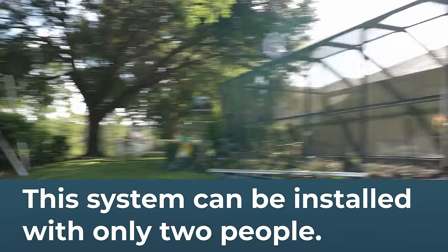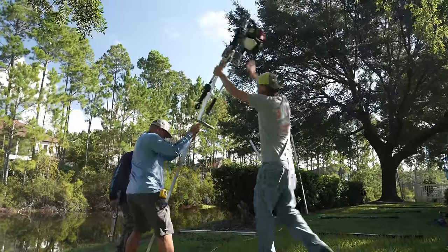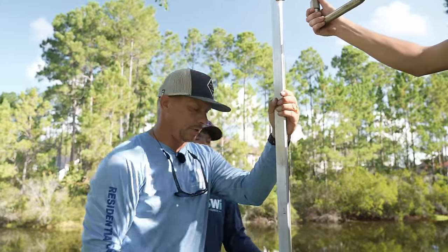So yeah, if we got a level — you got off the truck without a level? I did. Clay? I know. So I'm just gonna sight this off that wall and we're pretty good right there, so now we're just gonna drive it.